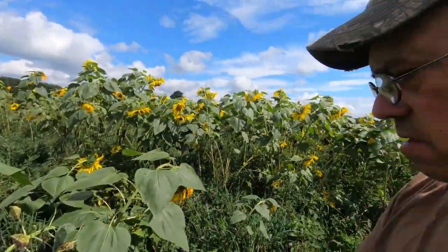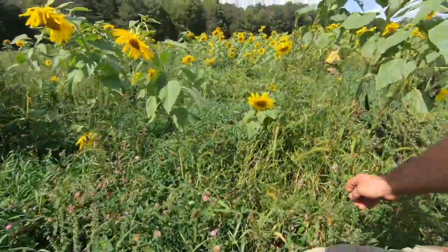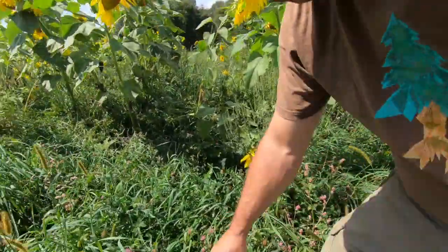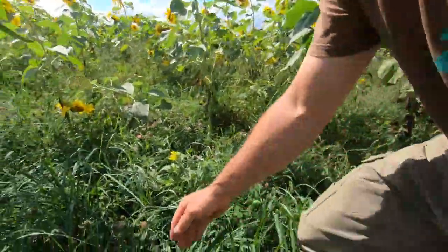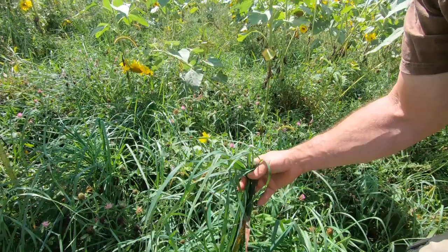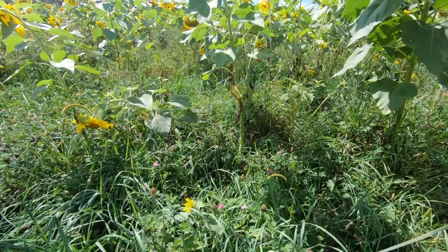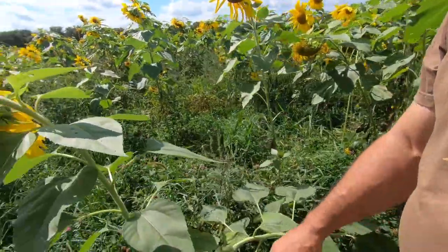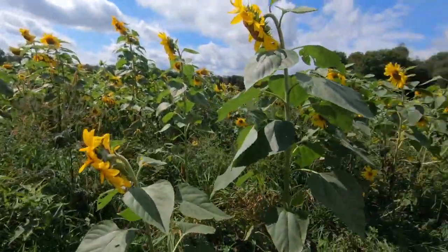A lot of folks probably see some weeds in here also. Here's some ragweed, foxtail, fall panicum, smartweed, red clover, orchard grass. As you can see, there's a lot of biodiversity and a lot of tonnage in here.